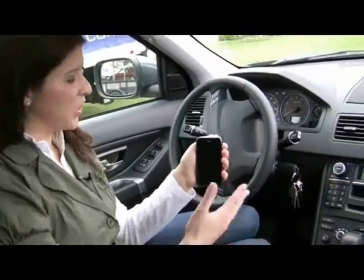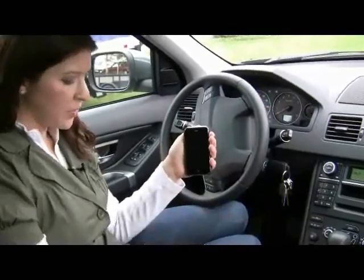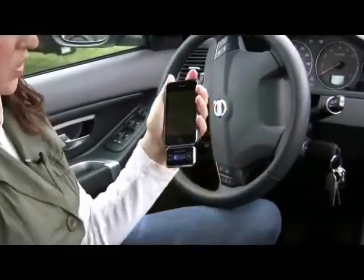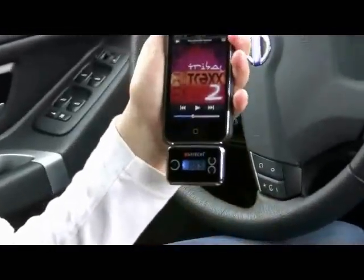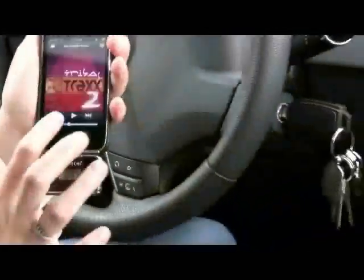Now we're in the vehicle and we're going to check out Satechi's Ultimate FM Transmitter for iPhone 3G and iPod. I'm going to use an iPhone 3G. All you have to do is plug in the transmitter into the bottom of the iPhone. It powers up right from the iPhone, then you go into your iTunes and play your music as normal. Make sure the frequency on the transmitter matches the frequency on your radio and press play.